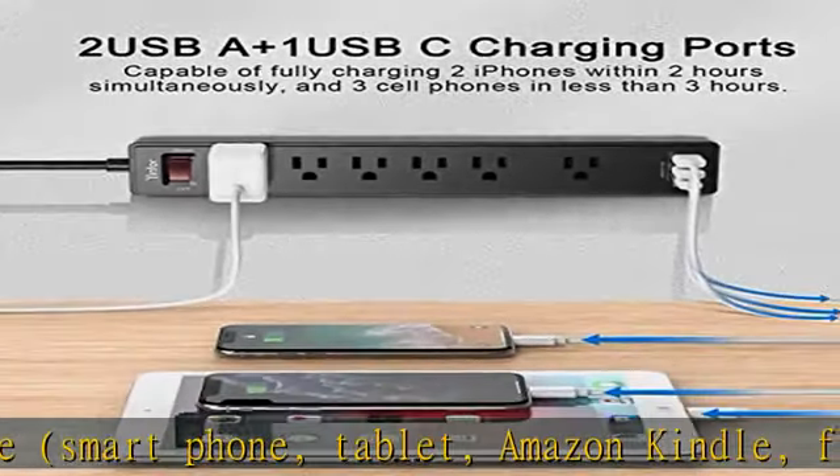6-foot flat plug extension cord makes it more flexible. Reusable fastening cable ties can tie up the unused cord and keep it better organized. The mounting hole at the back allows this power strip to be wall mounted.